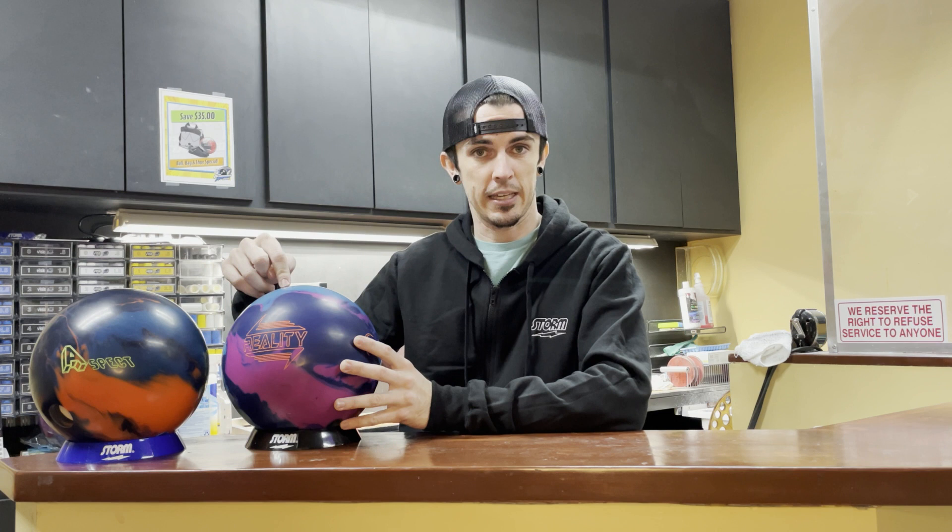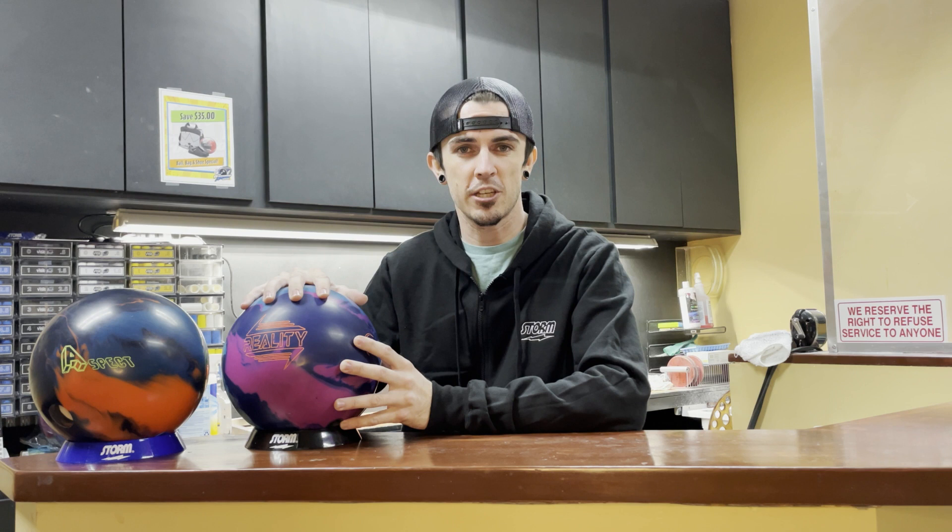Next to it, we have the Aspect. This used to be Stephanie's strongest bowling ball until this thing came out. Although it started a little early and sometimes it would burn up — it was very specific on what lanes we could play it on. So what we did with this one is we made it a little smoother, get it through the fronts a little better, have a little more back end. Basically, be something that she could throw on a lot more conditions.